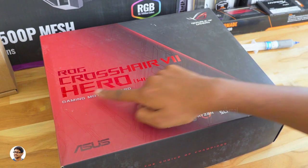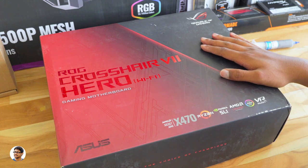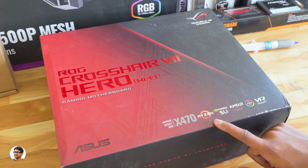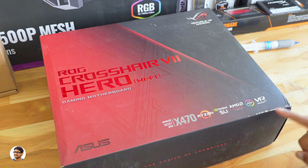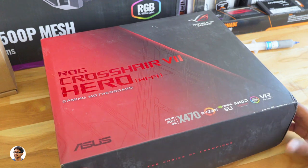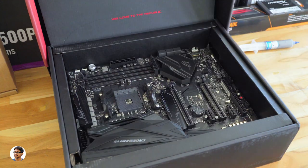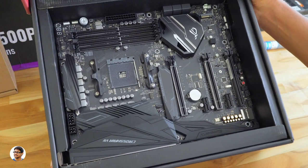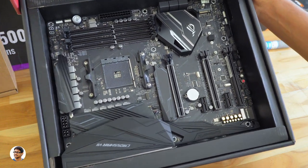The motherboard we'll be using is the Asus Crosshair 7 Hero Gaming motherboard. It's an awesome MOBO with an AM4 socket, built-in Wi-Fi and Bluetooth. It supports Nvidia SLI, AMD Crossfire, and is also VR ready. It has great features like Aura Sync support, M.2 heatsink, one-click overclocking solutions, and Supreme FX audio. Here is how beautiful the Crosshair 7 Hero looks. I'll mention all the pricing details at the end of this video.